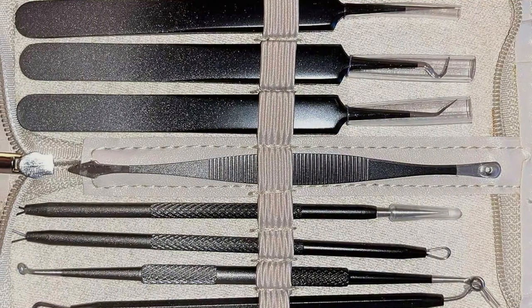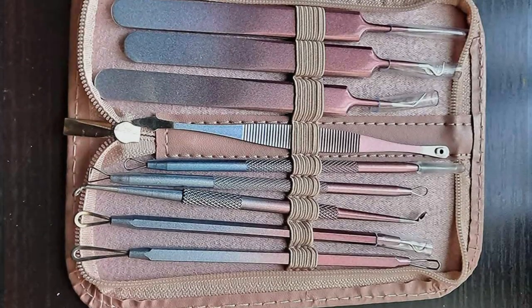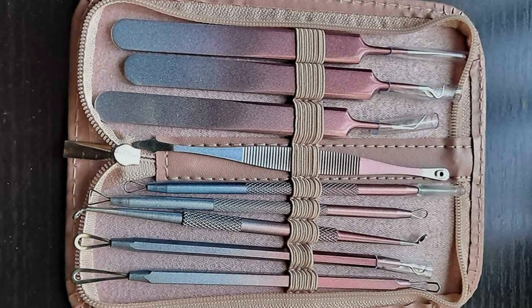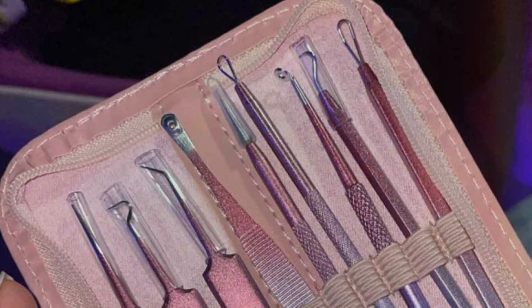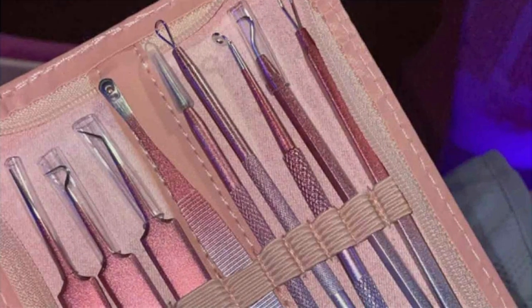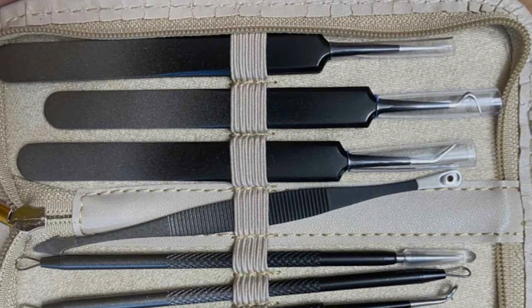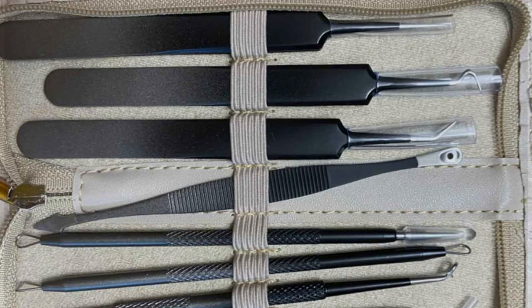Featuring a variety of specialized tools, including comedone extractors, loop extractors, and zip-popping tools, this kit provides versatility to address different types of blemishes on the nose, face, and other areas. Whether you're dealing with stubborn blackheads or pesky whiteheads, this kit has you covered. The portable leather bag adds convenience, allowing you to store and carry your tools with ease, making it perfect for travel or on-the-go touch-ups. With its affordable price point, this kit offers exceptional value for its quality and functionality.